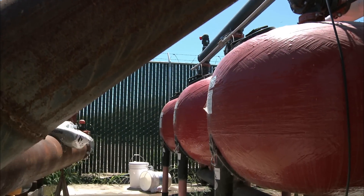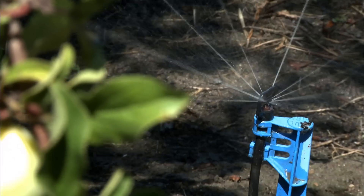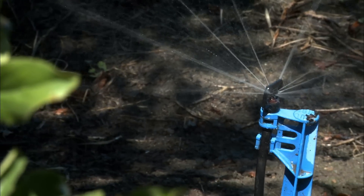It gives them control over how much water they're applying to their crop and when they apply it. In addition to water, they can also control fertilizer and chemicals that they may apply.